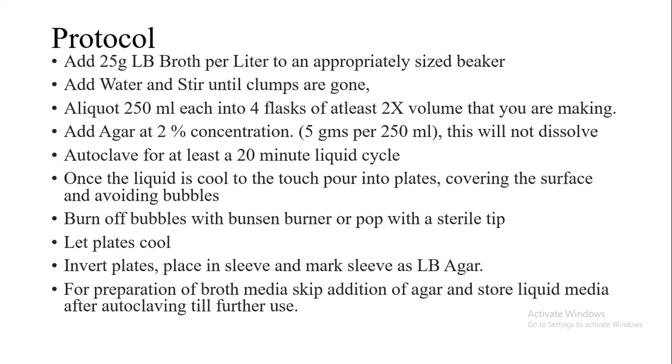After that we let the plates cool down. Once the plates are cooled, we stack them and keep them in an inverted position in the sleeve for further storage until any further use.